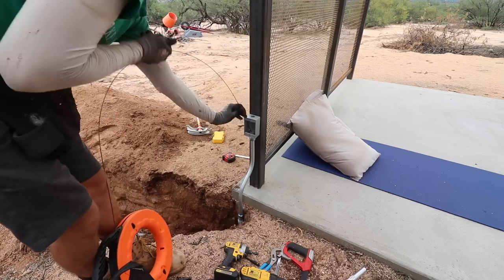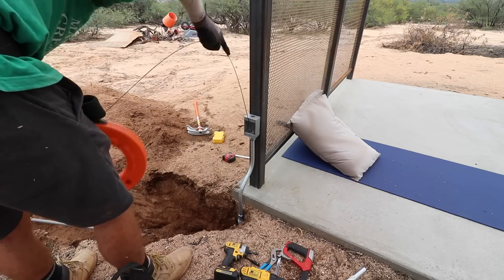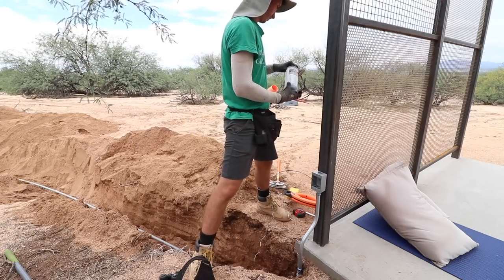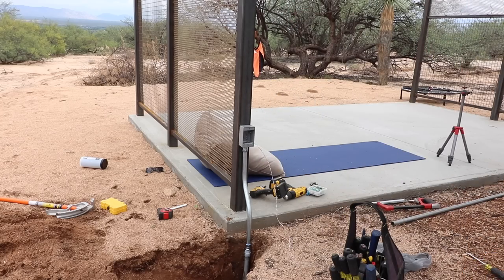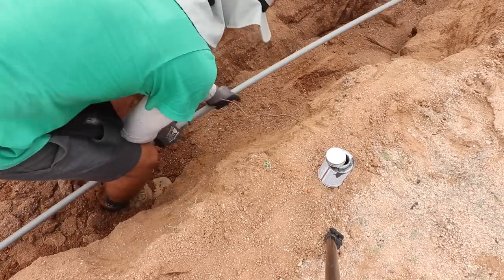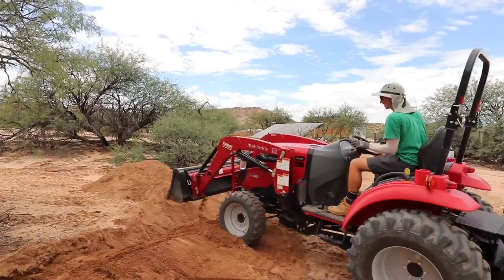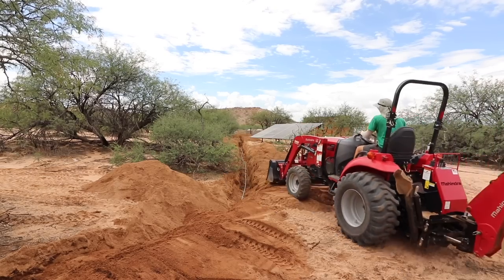Now I'm running my fish tape back through the conduit to the midpoint where I have the poly line, then pulling the poly line over so I know how long it needs to be. I attach the poly line onto the end of the fish tape and pull it through, then glue that last connection. Now I have a continuous pull line throughout the entire conduit all the way from the shed to the pergola.